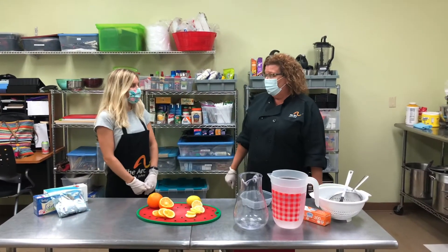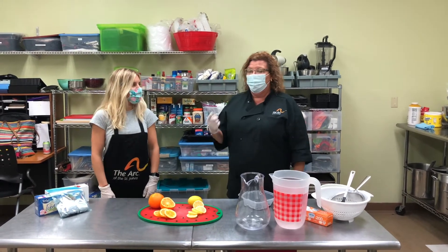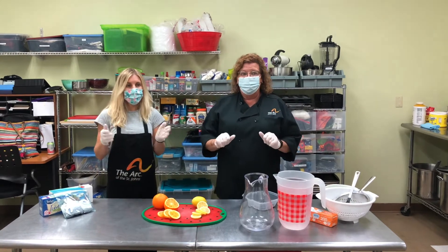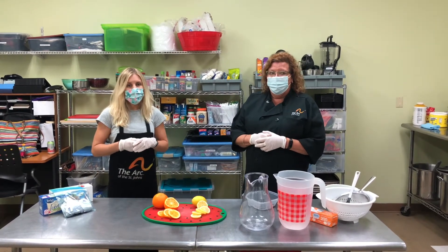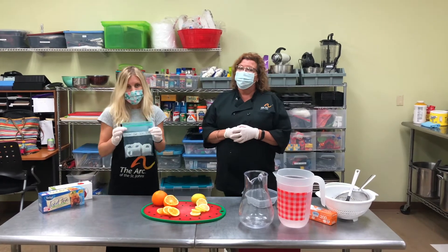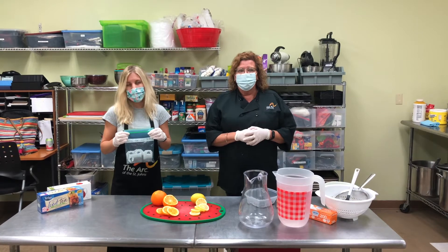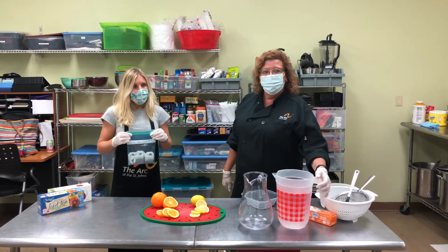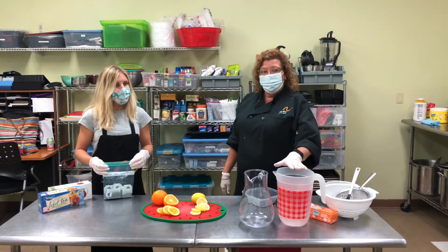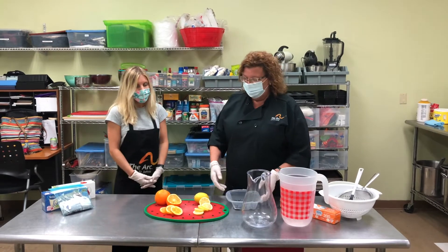Okay everyone let's get started. First, you can see that Kaylee and I are wearing our masks. We've already washed our hands and we have our gloves on. To be safe and sanitary, to make your tea you will need six bags of caffeine-free tea, which are located in your orange ABT bag, one large pitcher of tap or filtered water, and plastic wrap or a well-fitting lid.